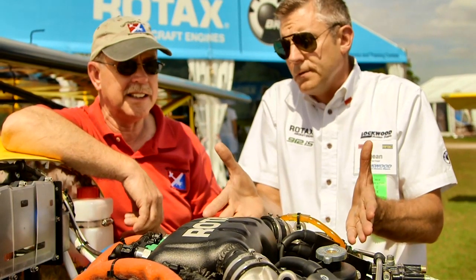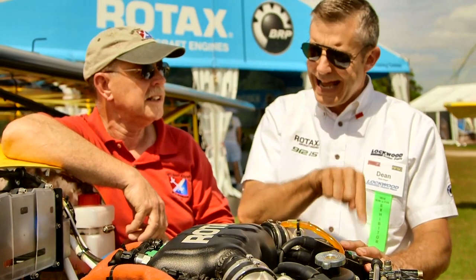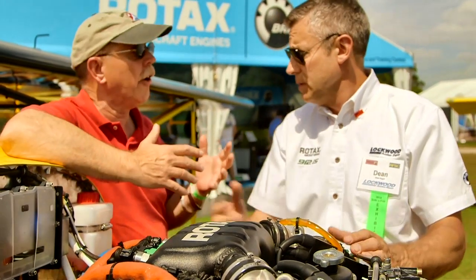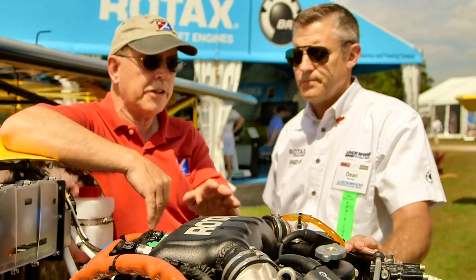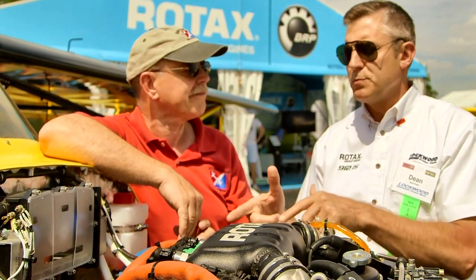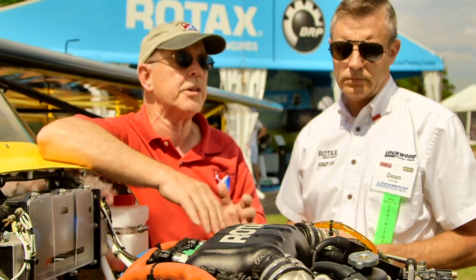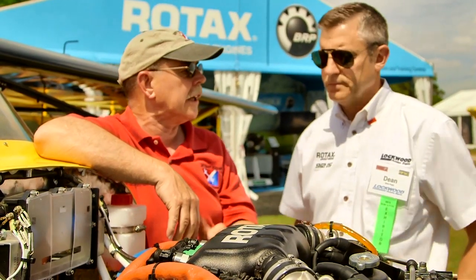This is the Sport, aimed at the sport aviation market. For those hundred or so airplanes in the United States that already have the IS, Rotax is going to provide this kit for free until the end of October. So if you already own an aircraft with a 912 IS and you want more torque at the right time, they're going to provide all the parts for free — the owner is only responsible for the labor to install, which has to be done by a qualified technician. We're here in spring, so you've got until fall — plenty of time to act.